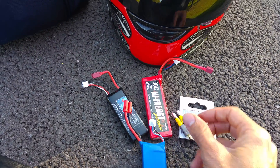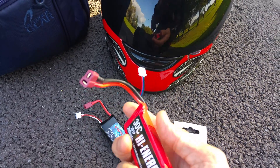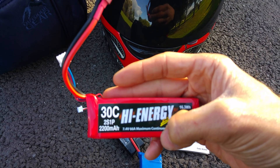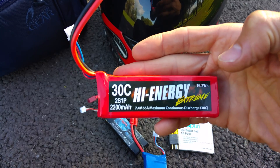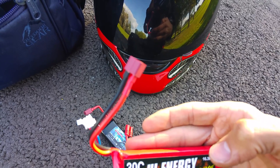So now I can use different batteries — 30C batteries, 2200mAh batteries. It's still a 2-cell and it's still 7.4 volts, and it's got a Dean's connector on it.